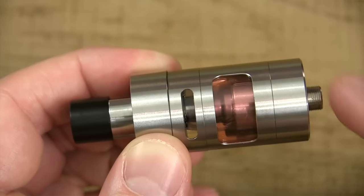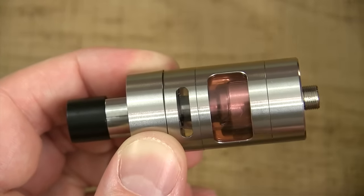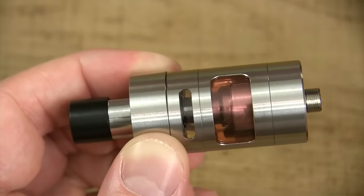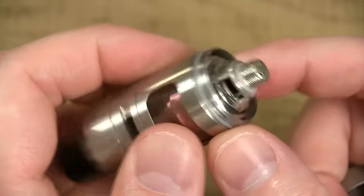Your airflow runs from the top all the way down through the coil head and up to your wicking coil. Perfect for the newbie — any newbie vaper can use this without having to worry about leaking. Any vaper can use it without worrying about leaking. You unscrew it from the base, you got an O-ring right here to seal everything in.